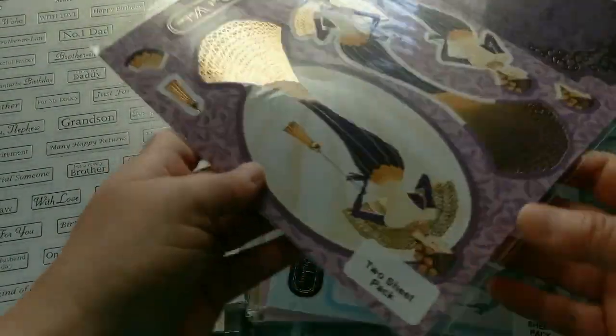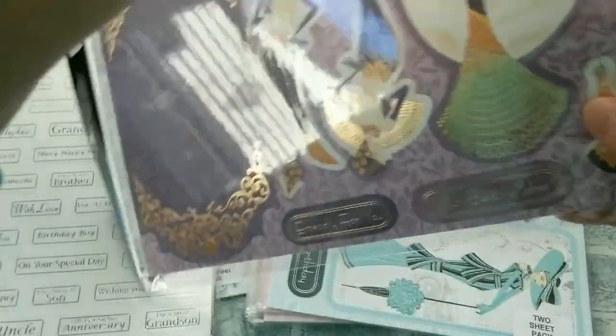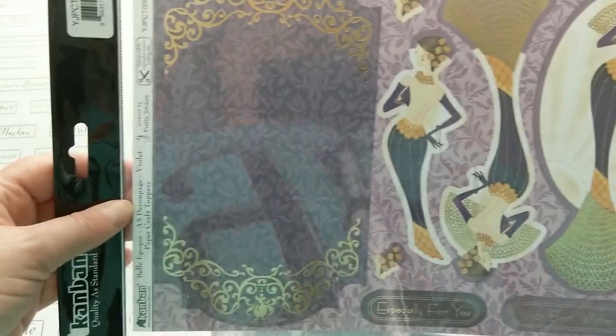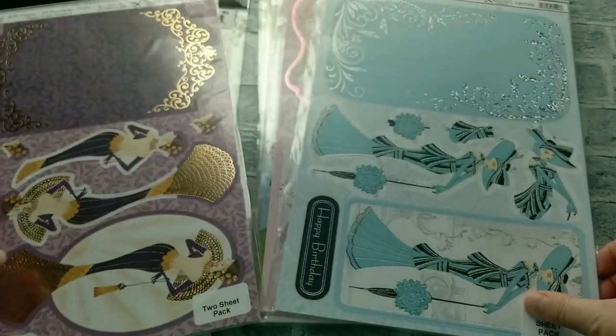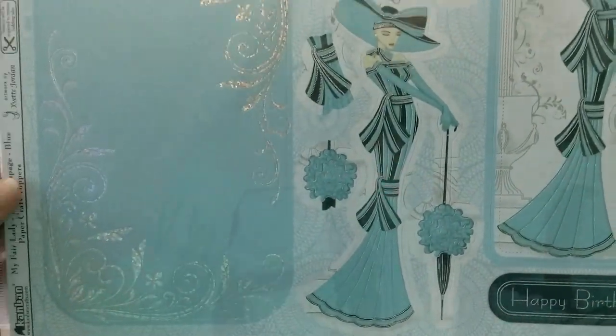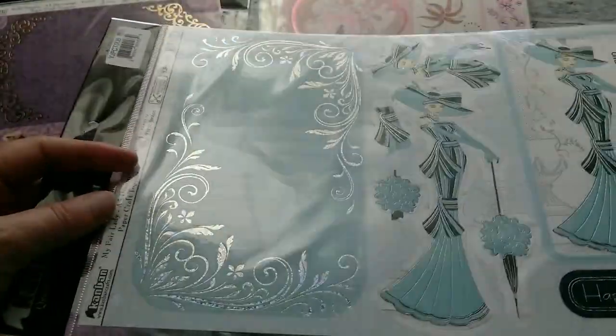Here we have a great pack where you can make a card with a beautiful lady. It looks like the twenties to me, and also it comes with some beautiful background paper. Here is another fashionable lady and it has all this foiling on here and another background paper.